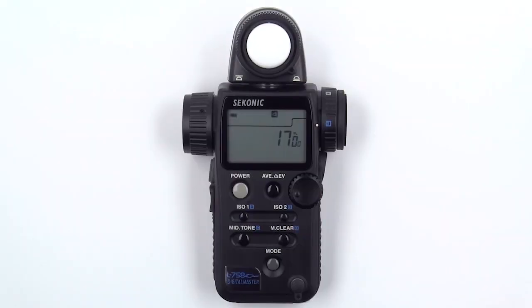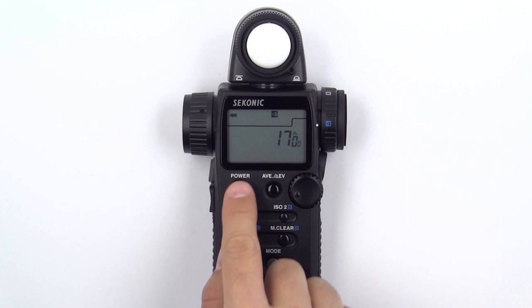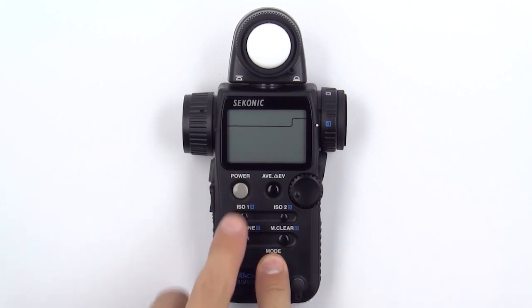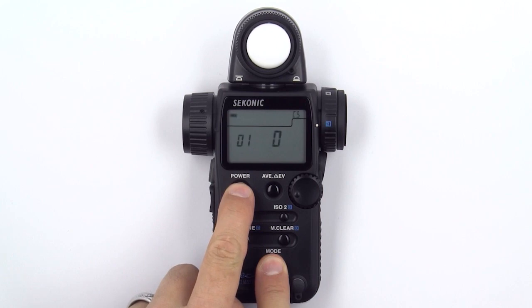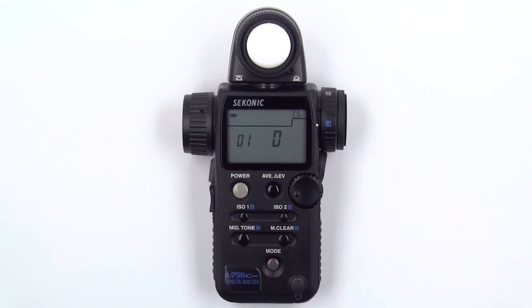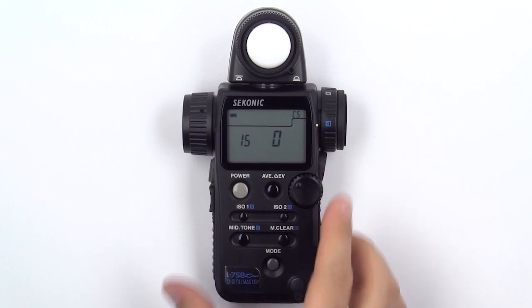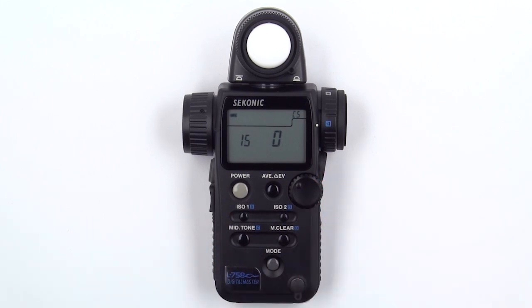If you prefer to work with only foot candles or lux, you can customize your L758 Cine to do just that. First, turn off your meter. Then, press and hold the mode button and then press the power button. You are now in the custom settings menu. Rotate the jog wheel until you are at custom function 15. A value of 0 allows you to see both lux and foot candles. By pressing the mode button once, you can change the value to 1.